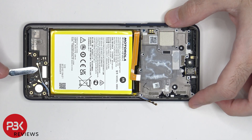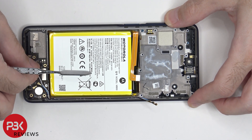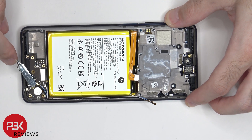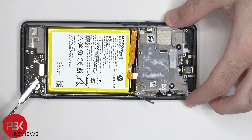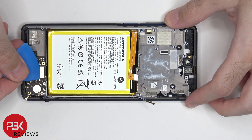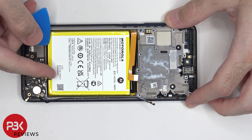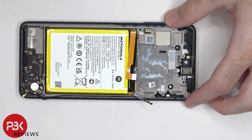The other ends of the coaxial cables need to be disconnected on the subboard. And then the flex cable connecting the main board to the subboard can be disconnected. There's one Phillips screw holding down the subboard, which needs to be removed. Now the subboard can be lifted up and removed.